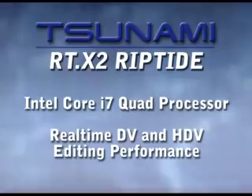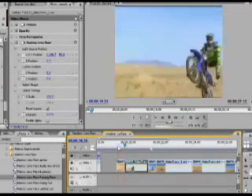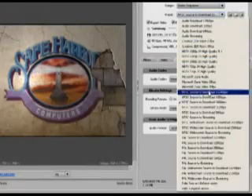You'll love the Tsunami RTX 2 Riptide with its zippy Intel quad processor. It'll chew through your DV and HDV footage with real-time effects and transitions, with accelerated encoding to multiple output formats.